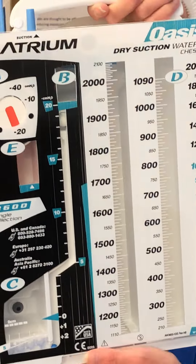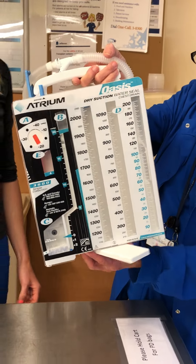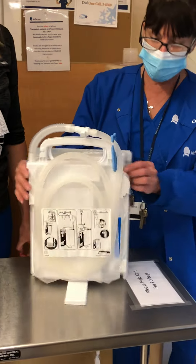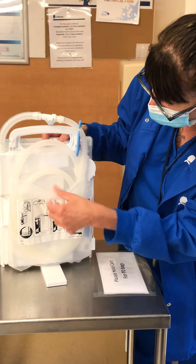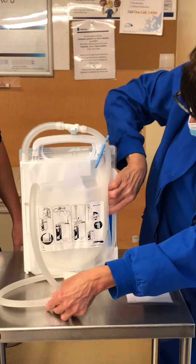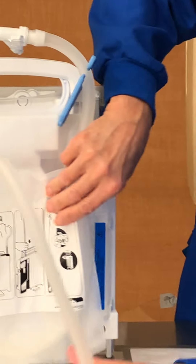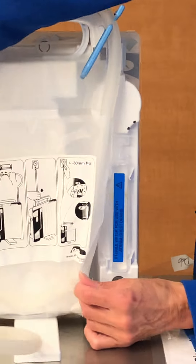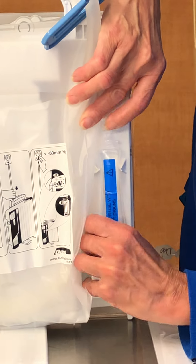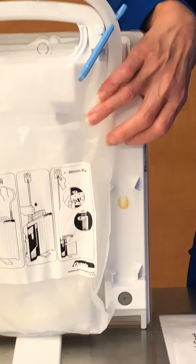Here is your chest tube. It has a little kickstand like this. If you turn the chest tube around, there is right here a little vial of sterile water. You just pop that off.